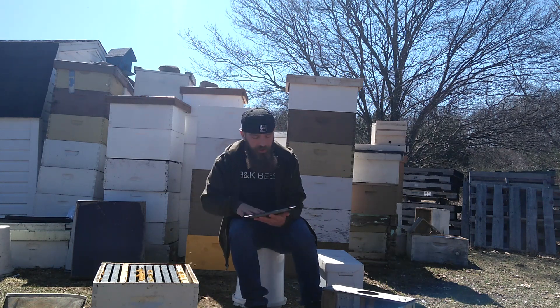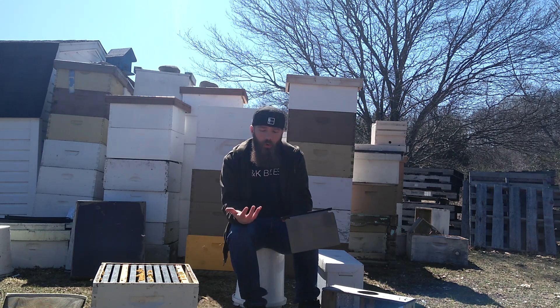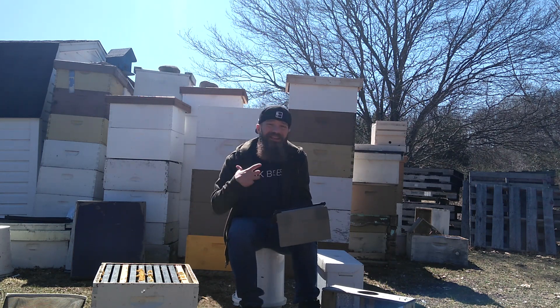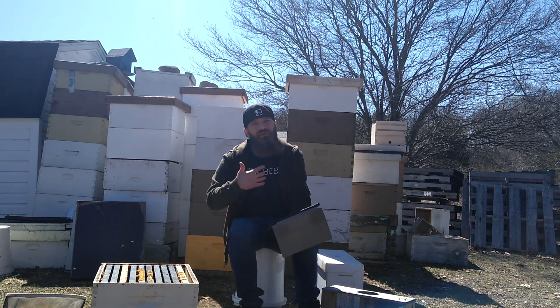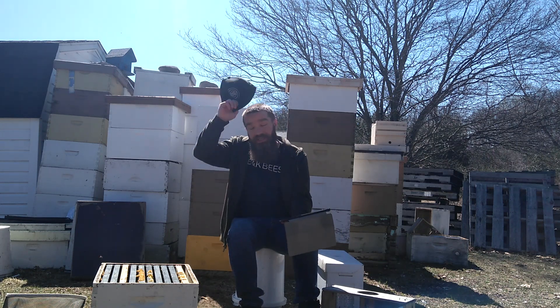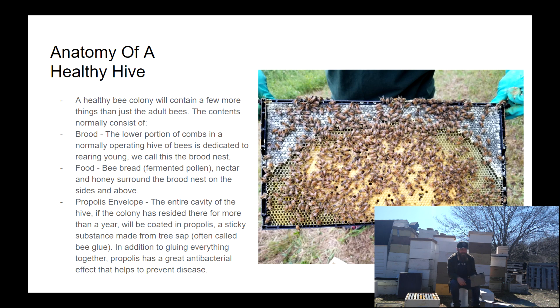Hello, bearded bee people, welcome back to Being K Bees for more of our beekeeping crash course. Today's episode is going to be on knowing what you're looking at and for in your hives as you're going through your inspections. Firstly, we're going to look at the anatomy of a healthy hive to understand the way things should look so we can understand when things don't look as they should.